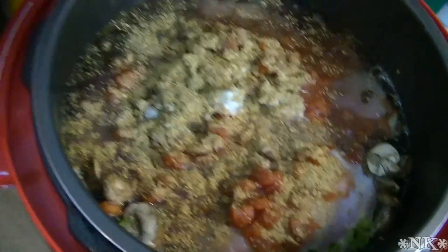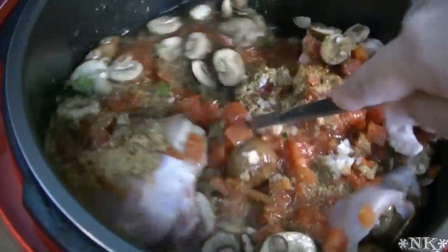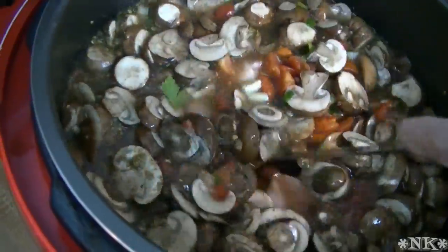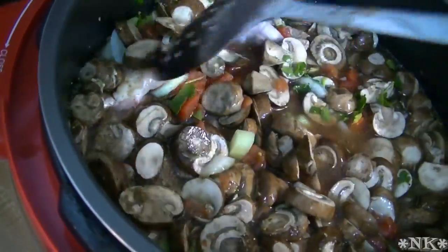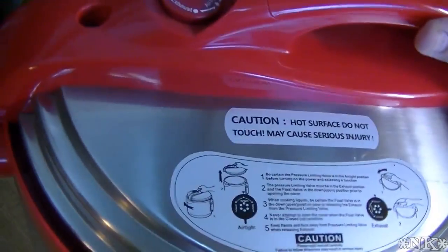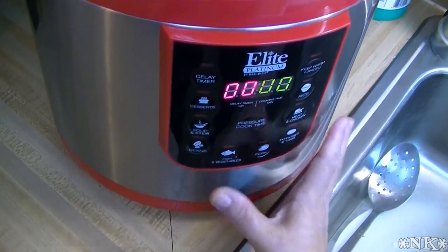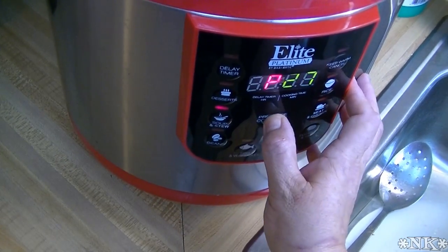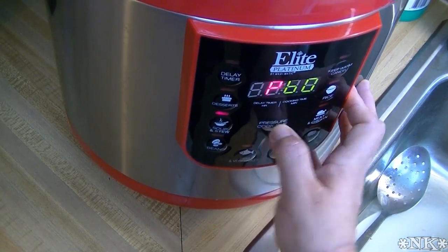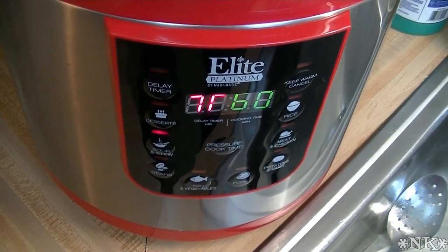Now I'm just going to take a long spoon and give this a stir — just to get everything mixed up really quick. This is certainly not necessary but it is nice. Now I'm going to put my lid on and make sure that this is in the pressure position. I'm going to select soup and stew, then increase the time to 60 minutes and we're going to cook our soup. We'll be back when this is ready to serve up a delicious bowl of Italian chicken soup.